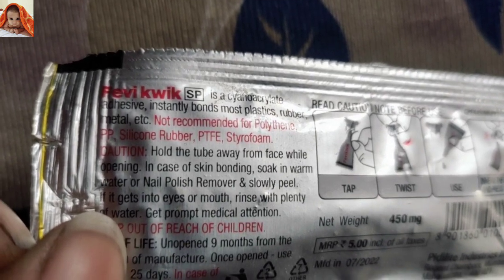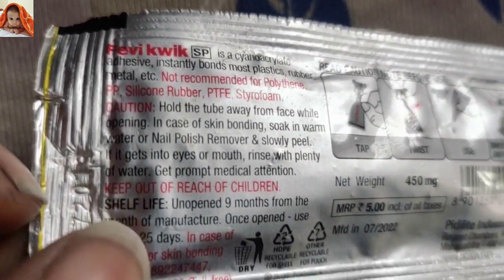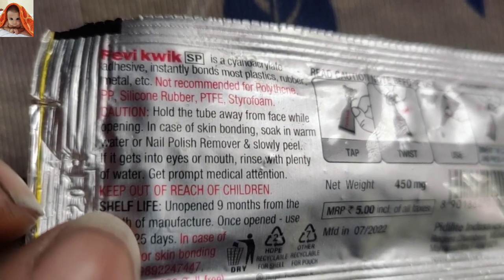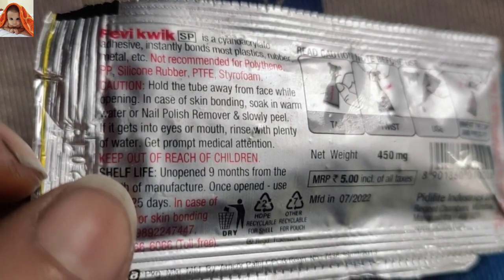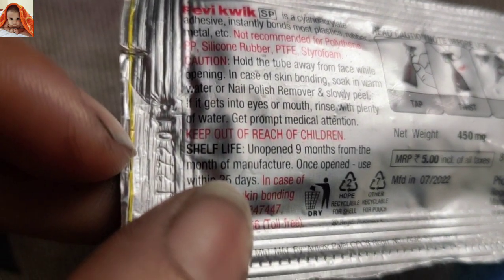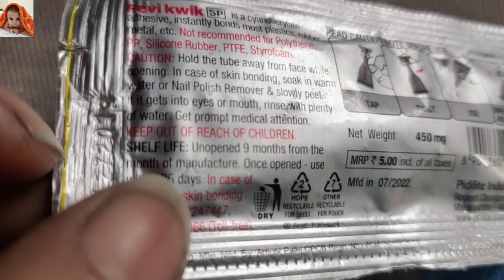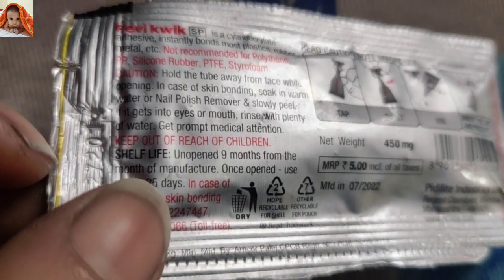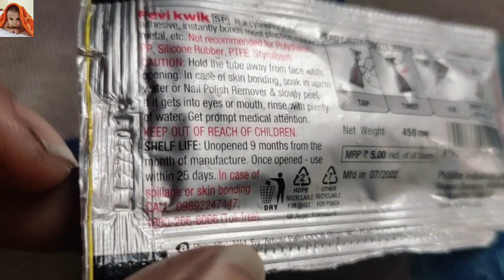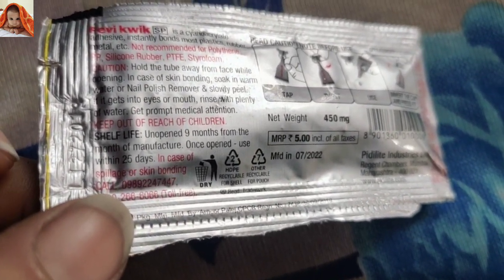Not recommended for polythene, PP, silicone rubber, PTFE, or styrofoam. Caution: hold the tube away from the face while opening. In case of skin bonding, soak in warm water or nail polish remover and slowly peel. If it gets into eyes or mouth, rinse with plenty of water and get prompt medical attention. Keep out of reach of children.